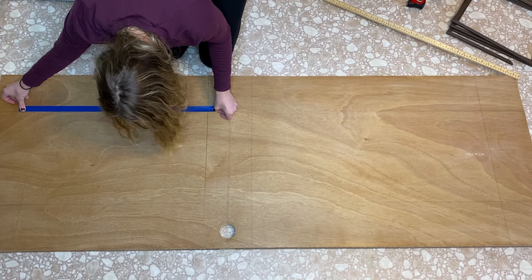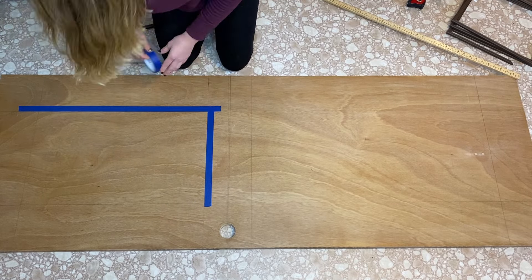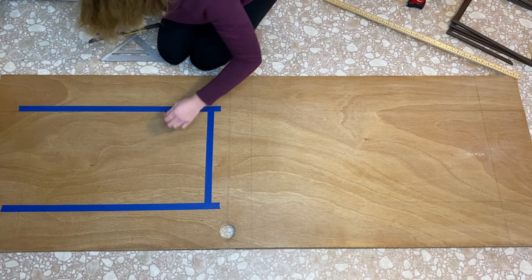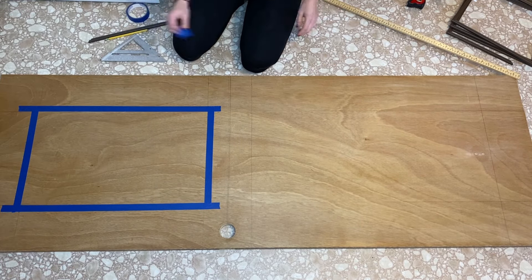Once you have your draft sketched down, I would recommend taking some painter's tape and lining it up right against your lines. That way it's a little bit more visible and easier to see, and it's a really good guide to use as a stencil later when you're going to glue your frames down.